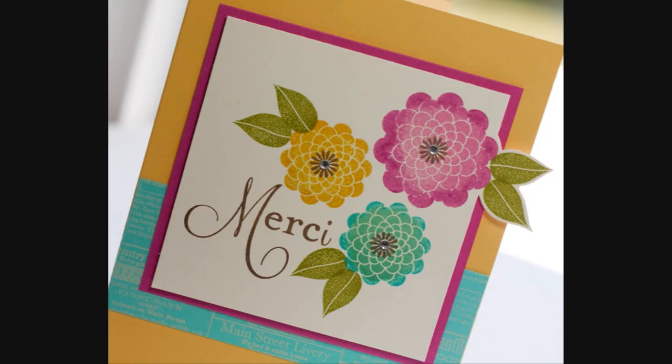Hi, this is Lisa Johnson. Welcome to Make It Monday. Today I'm going to be showing you the rock and roll stamping technique.